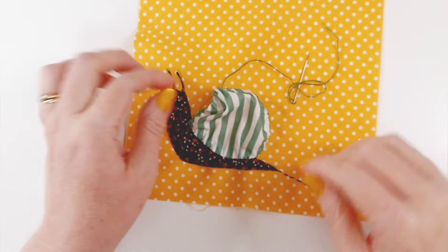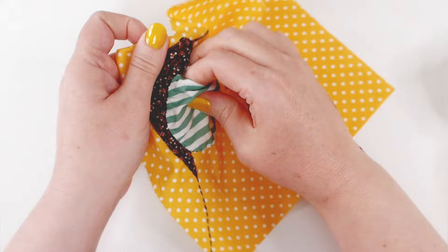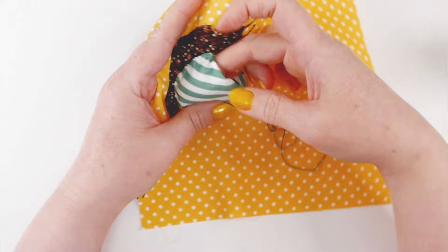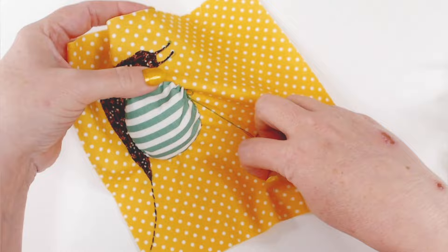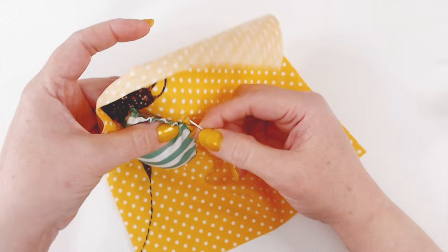To fill the shell you can use offcuts of fabric from your quilt — we've been keeping all our offcuts, it's a great way of filling things. You can also use bits of stuffing or old pillow filling; if you wash pillows at 60 degrees they work an absolute treat. I don't want it to be rock hard so I want some give on this because we are going to stitch it. Once you're happy with how full it is, carry on stitching to close the gap, adding more stuffing if needed.